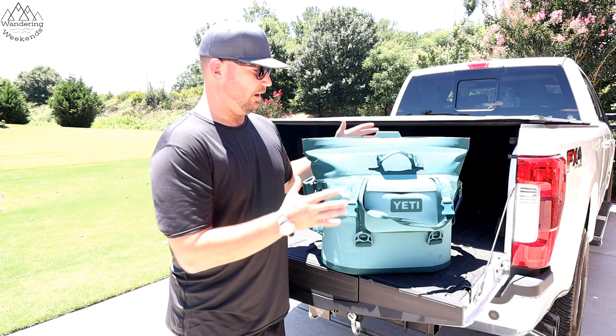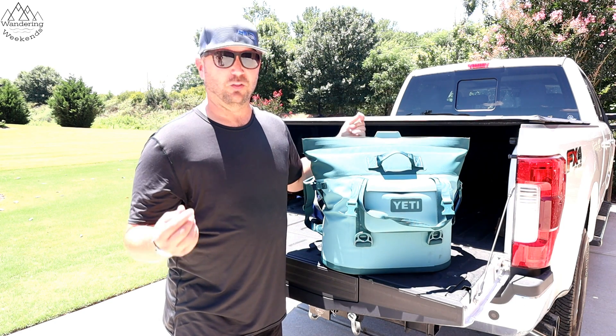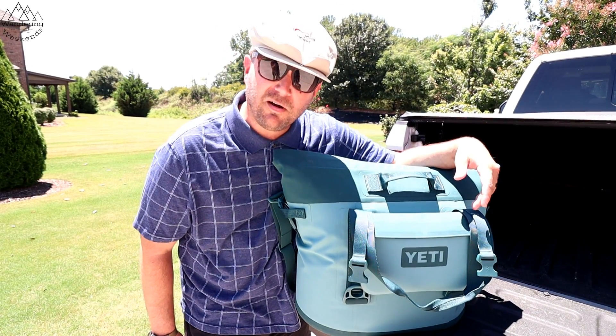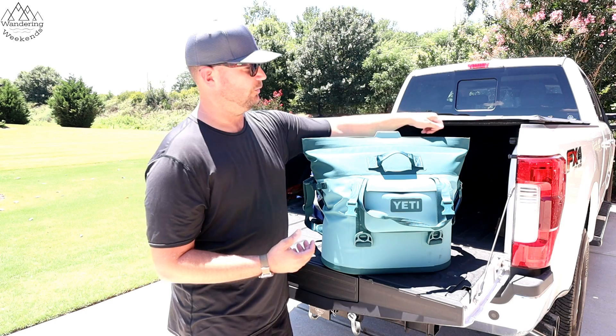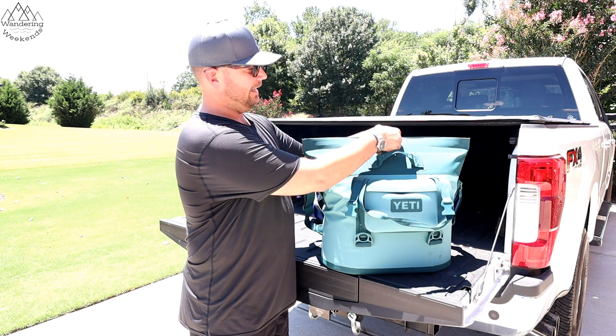Let's get started with the main reason we bought this Yeti. For a long time we could not imagine spending $300 on a cooler. Well, they finally got us. Instead of the old zipper that you have to fight all the time on the old Hoppers, this one has a magnetic top.